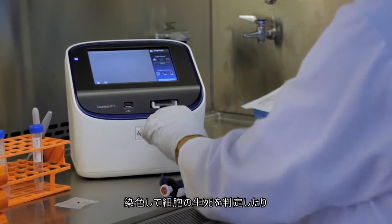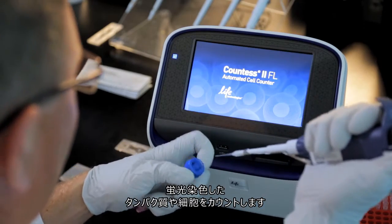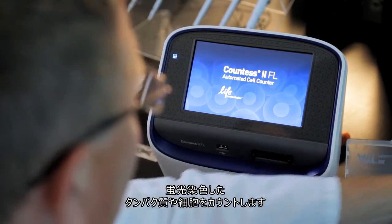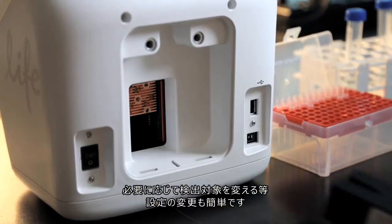Whether determining live and dead cell counts using TripanBlue staining, or counting cells expressing fluorescent proteins or labeled with fluorescent dyes, the Countess2 FL automated cell counter is flexible and configurable.